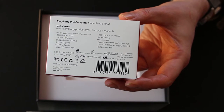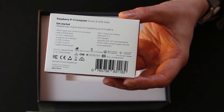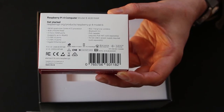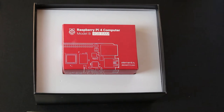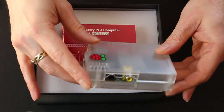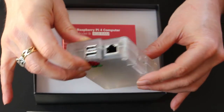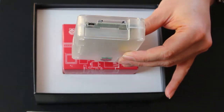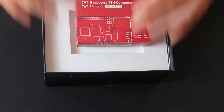It has 4GB RAM, 2 micro HDMI ports — I could run two screens if I wanted. It has 2 USB 3 ports, 2 USB 2 ports, Ethernet port, wireless, Bluetooth, and a 5V USB-C power supply inlet. This is a huge improvement from the Raspberry Pi Zero which just has USB 2. The Zero has a micro SD port and Ethernet but no Bluetooth, no Wi-Fi, so this is definitely an upgrade.